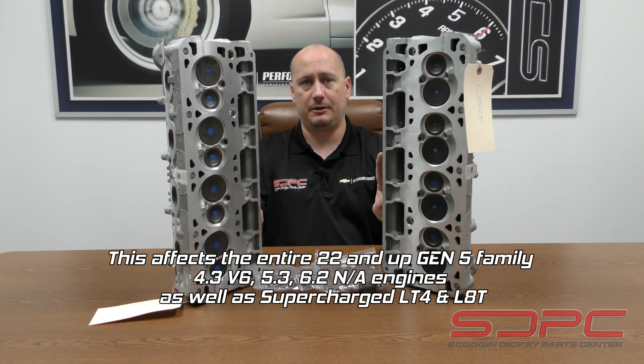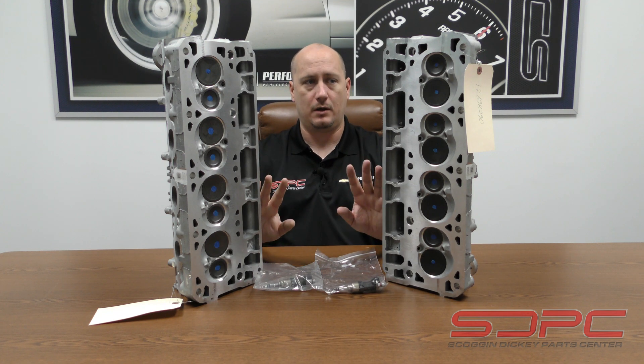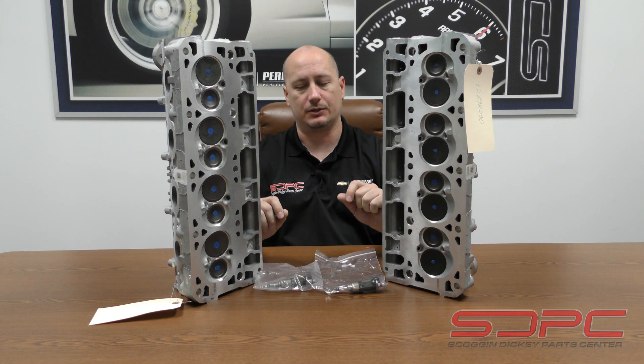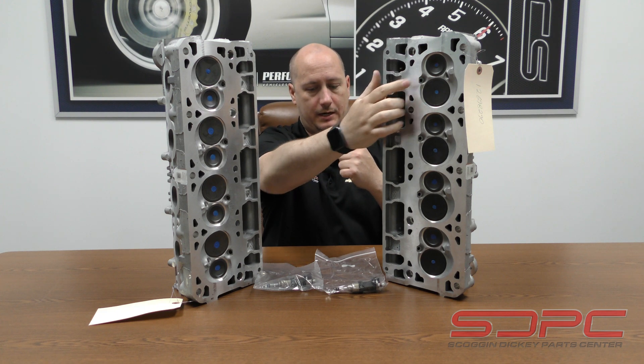So this is going to be something that's going to be important for you guys to pay attention to down the road if you're going to be modifying some of these later model Gen 5 LT engines, and it's going to be all in regard to this injector hole right here.